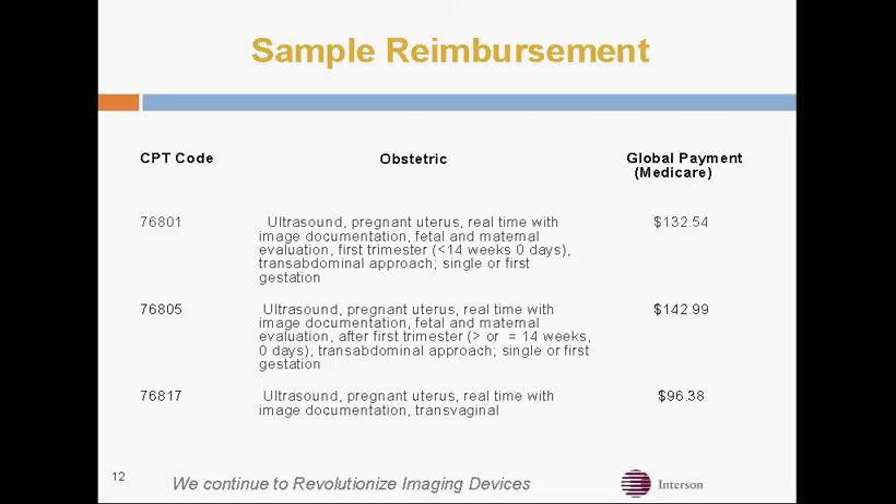Here are sample reimbursements you're probably familiar with. These are global payments for Medicare, and as you know, payments differ from region to region and insurance company to insurance company.